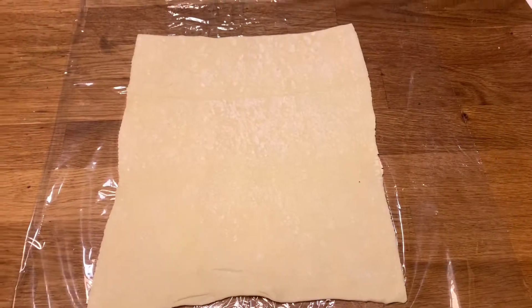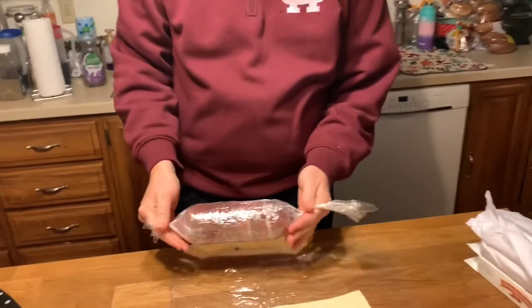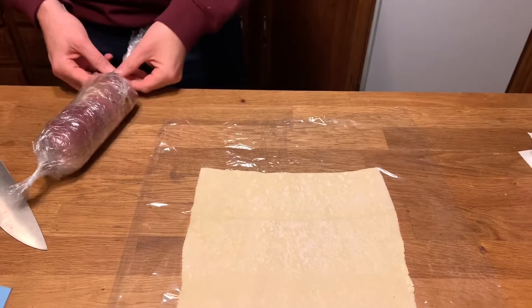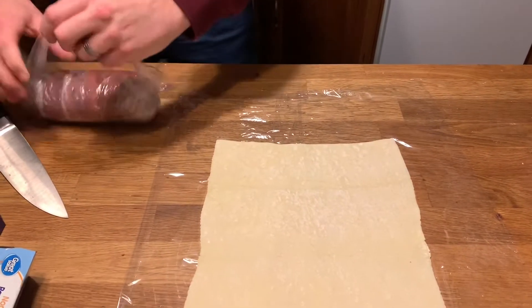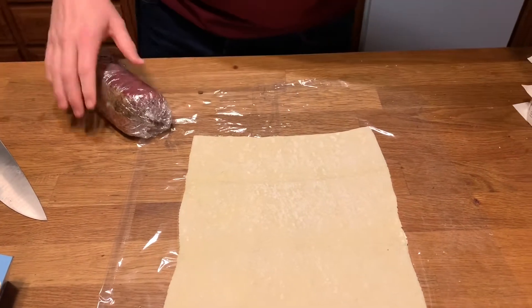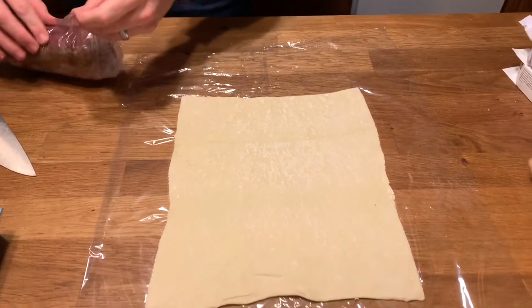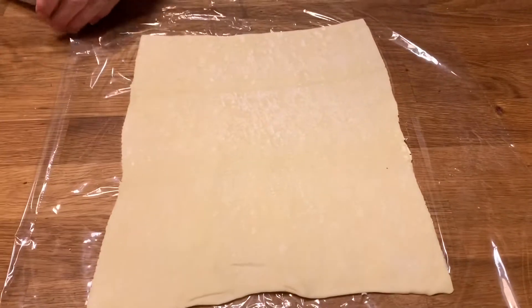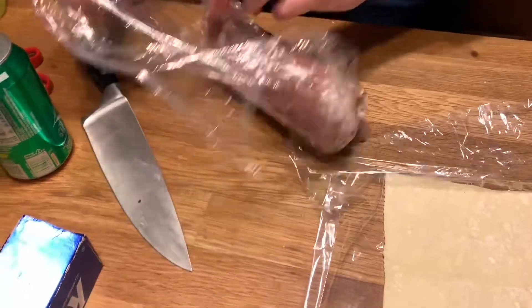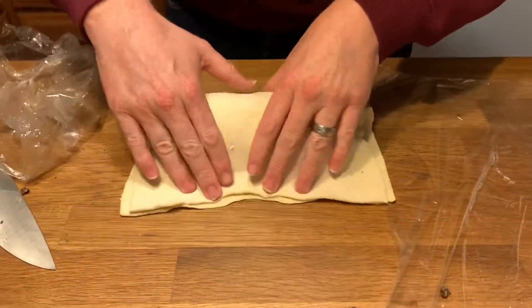I've just taken this out of the refrigerator — it's been setting for a while because I actually forgot that the puff pastry would need to thaw. Remember that, everybody: unless you're making your puff pastry fresh, you will need to make sure it's thawed. It's been setting in the refrigerator to let it thaw.